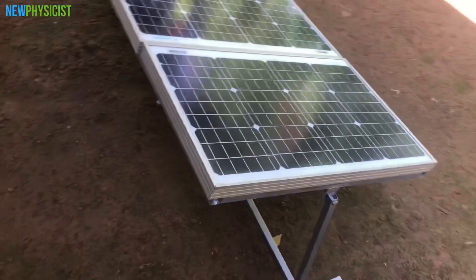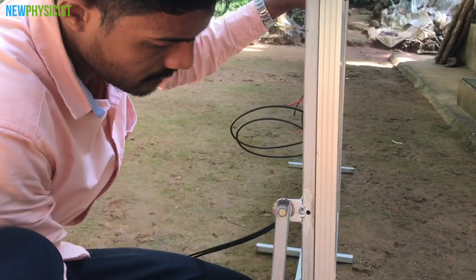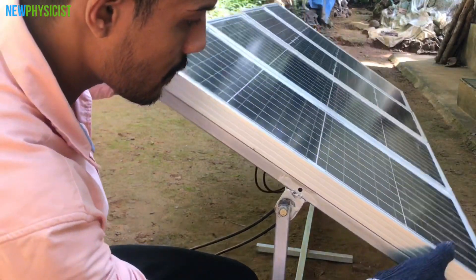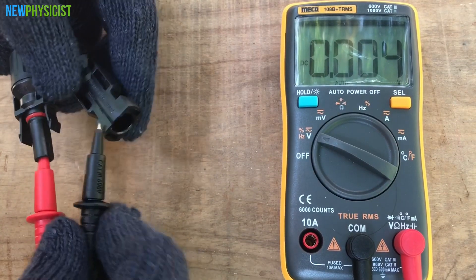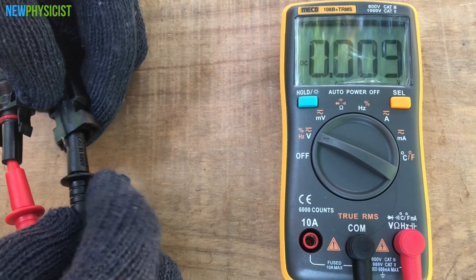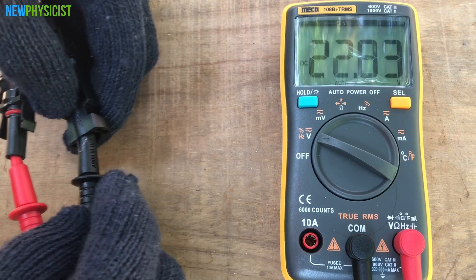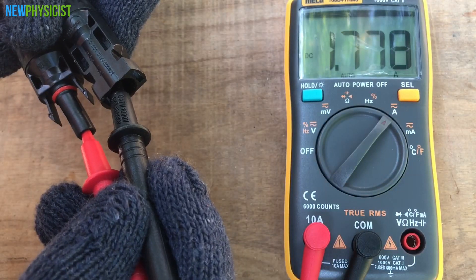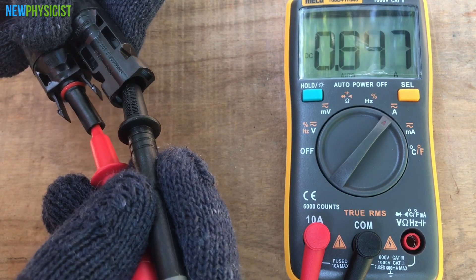It's not really worth installing a tracking system these days because modern solar panels are highly efficient, but I just wanted to show you how a tracking system works. Let's check the open-circuit voltage (VOC) and short-circuit current (ISC) of the individual solar panels. I'm getting 22.8V VOC and 1.78A ISC from a single Bluebird solar panel.